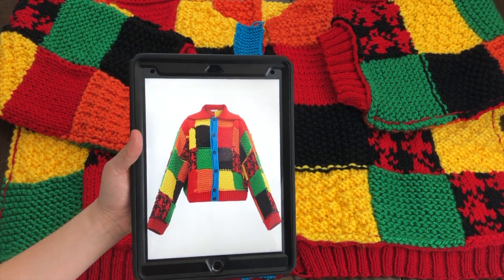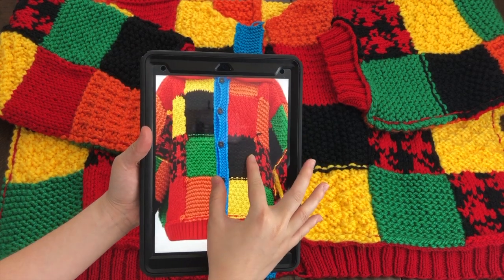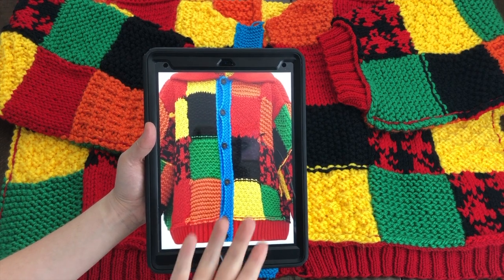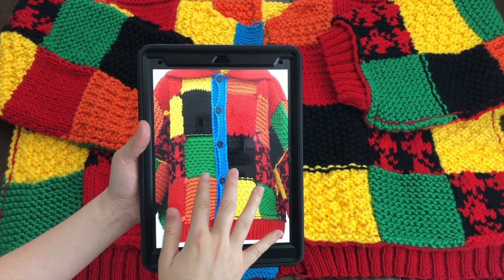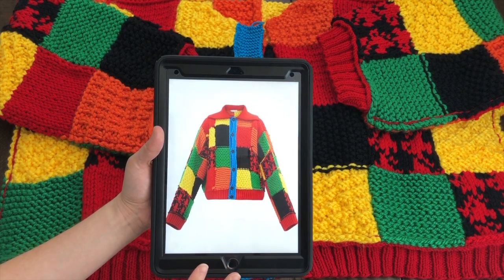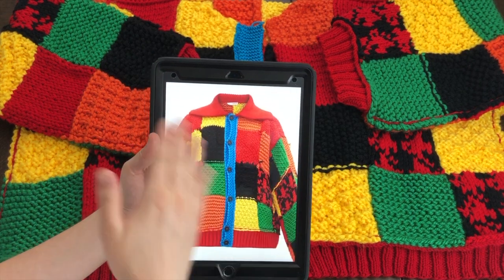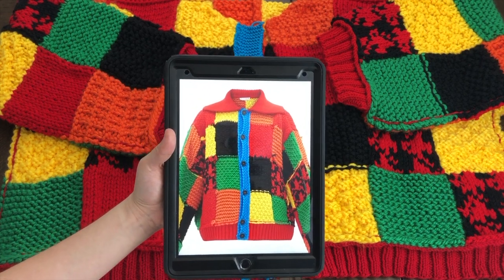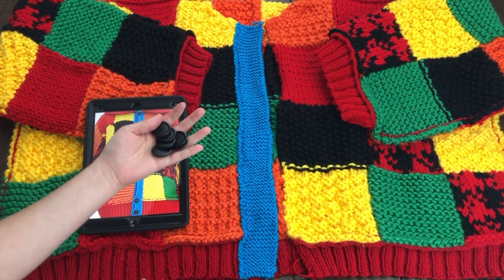It's always handy to have a picture of the sweater, and that is how we will figure out our button placement. I read the official pattern and it didn't really say how to measure out or place your buttons, so I thought the best way would be to have a photo and pinpoint the places where we need to put our buttons.